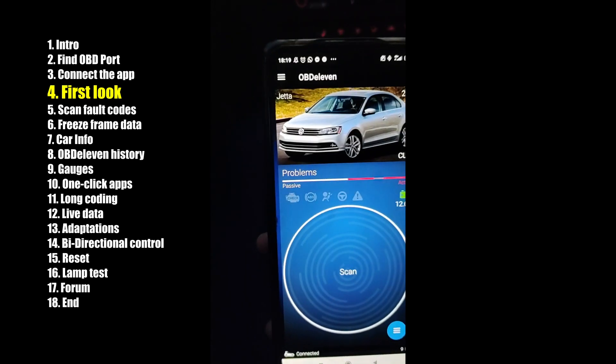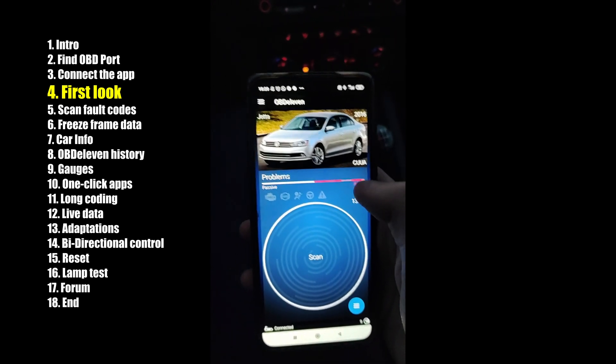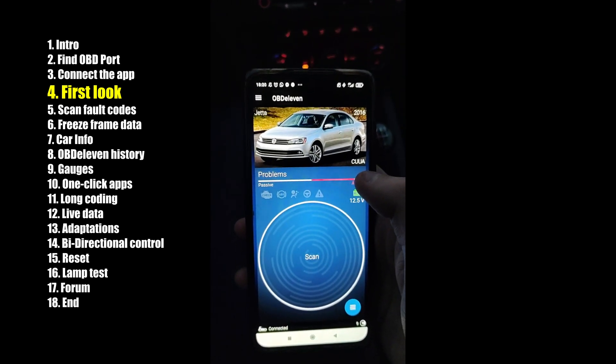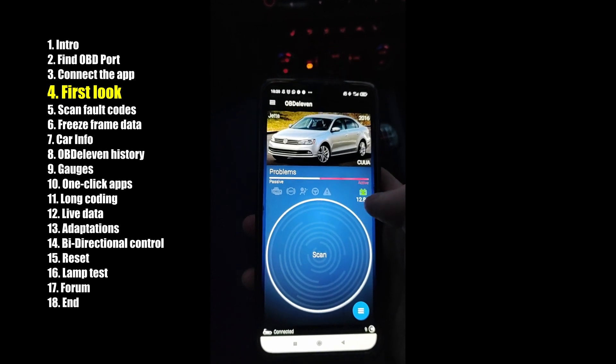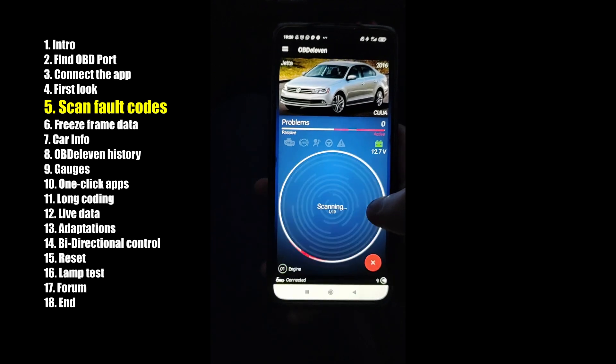Now it detects the car. It's a Volkswagen Jetta, 2016. This is the engine code. Battery voltage.